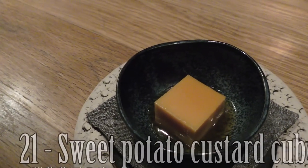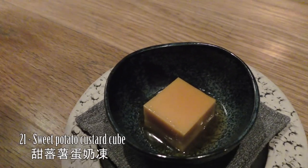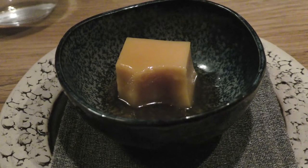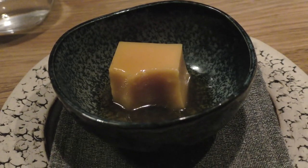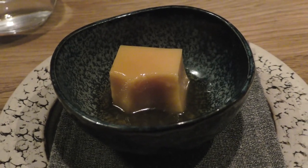This is a custard made out of sweet potato and orange zest. The cream is very white and also a little sweet, while the sauce is a little tender, and it bounces off the cream.